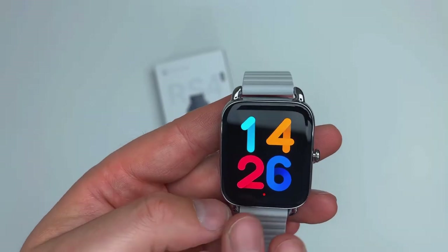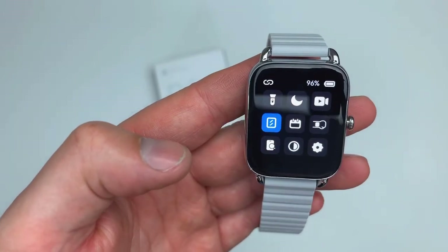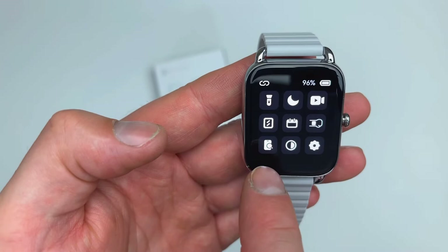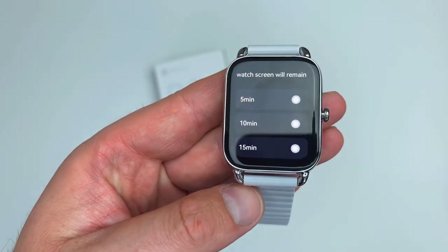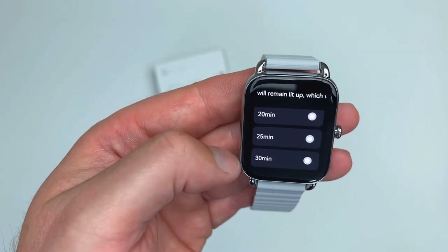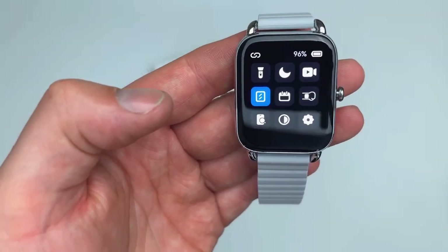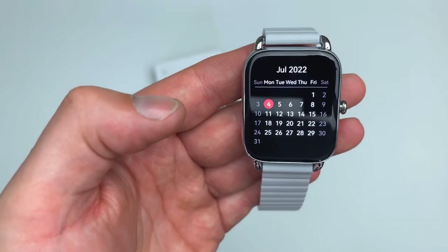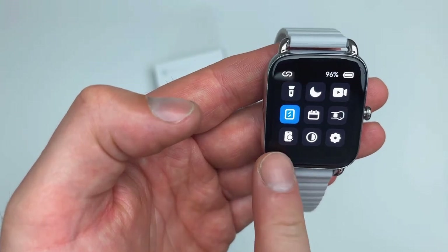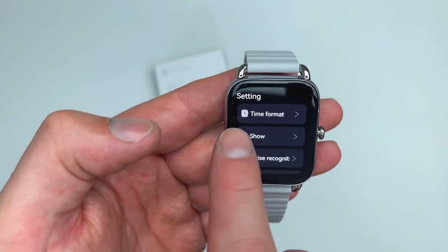The screen has been on this whole time — let me demonstrate the always-on display options. If you scroll from top to bottom, you get things like flashlight, do not disturb, cinema mode, and the always-on display toggle. Once activated, you can choose how many minutes the screen stays on — for example, 30 minutes. You also have your calendar, a phone finder, and brightness settings; mine is set to maximum.